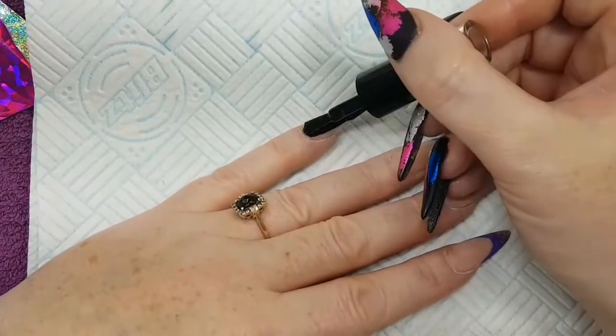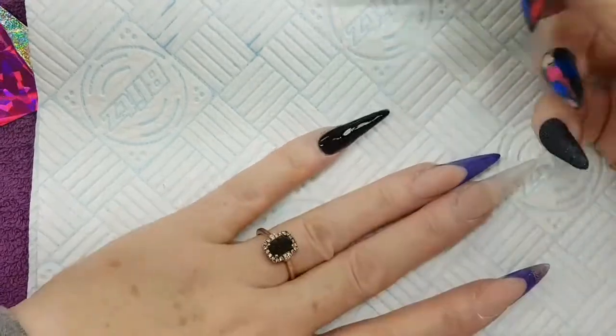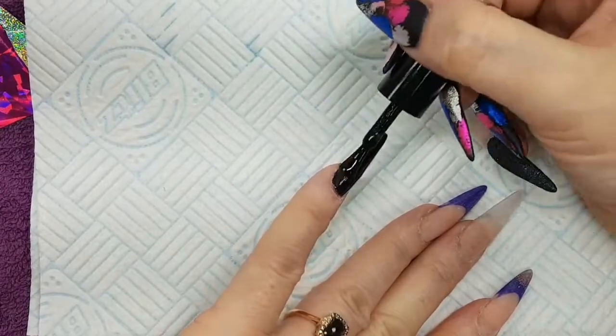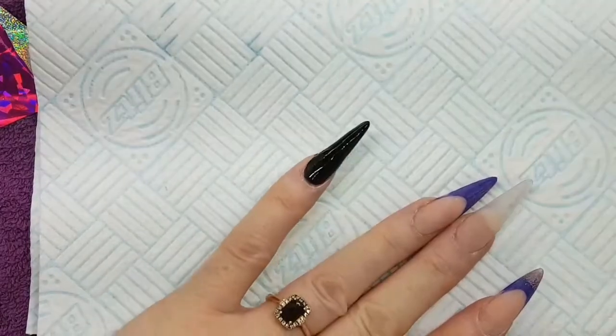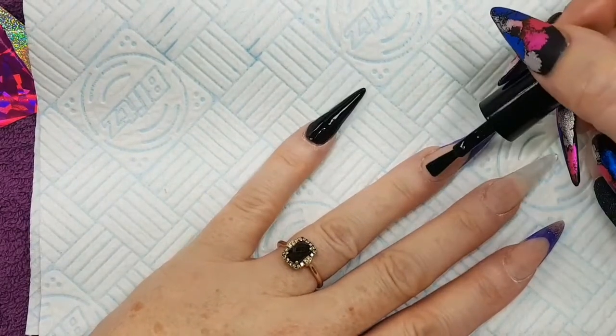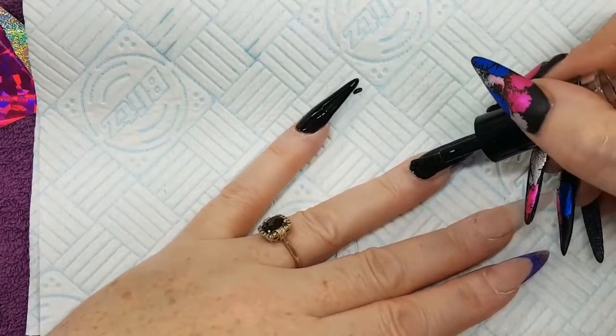So using my black halo gel polish I'm just applying my first coat, which is just a very thin layer, making sure I'm capping around the sides. I'm going to apply this to each finger and tidy up as I go along, making sure that we don't seep it into the cuticle area.